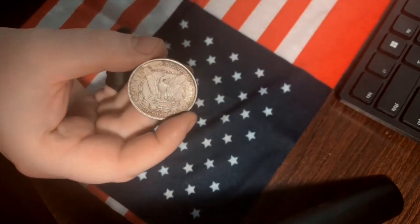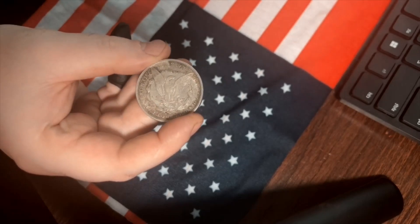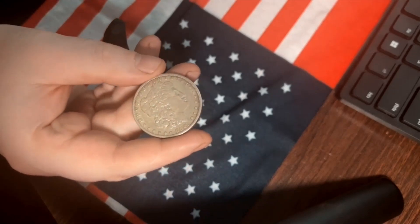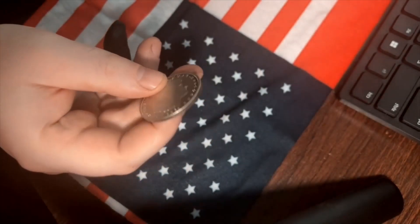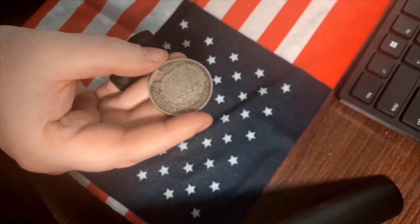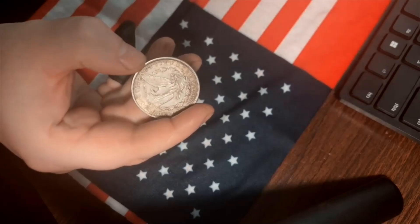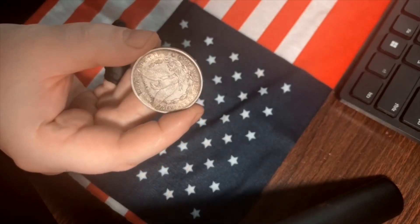As you guys know, I'm not a big fan of numismatics. I believe silver is silver. If you're stacking for the long term, you should not waste your money on numismatics and Morgans and stuff like that. Some people like it — it's fine. Personal preference. I'm just telling you what I think is viable financially.